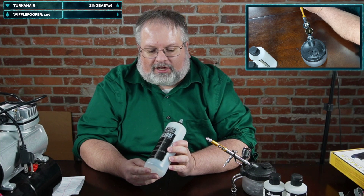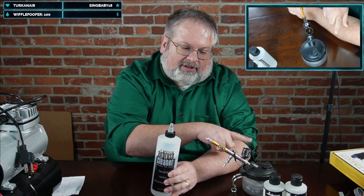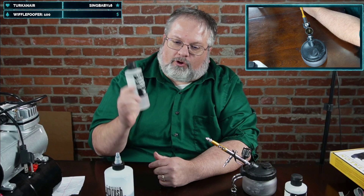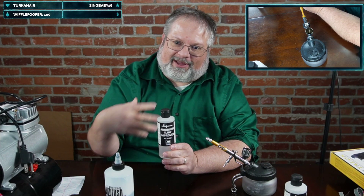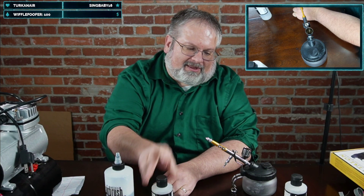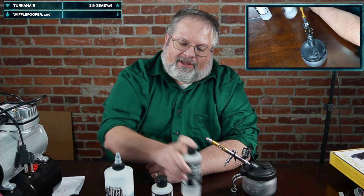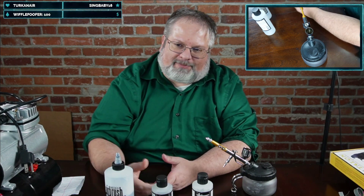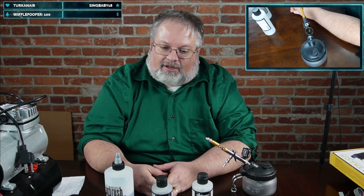Other things to buy: airbrush cleaner to clean the paint out of your airbrush; flow improver, which helps the paint flow more easily out of the nozzle; and thinner to thin your paint. The consistency you want going into the airbrush is about the same as milk — thin enough that it doesn't sit there and clog the nozzle.